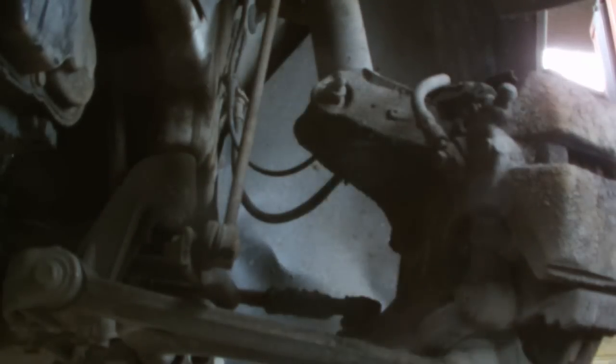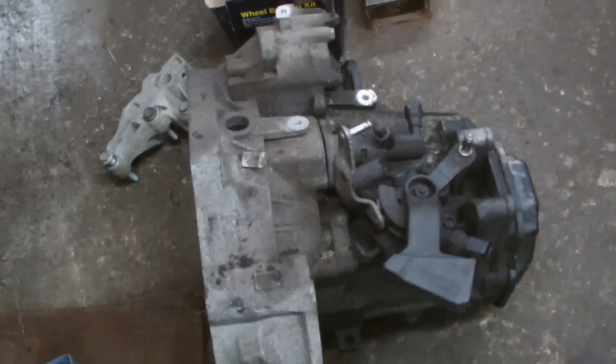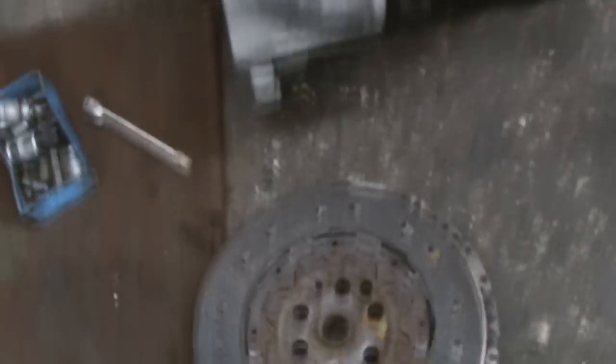Out comes the drive. We've got our gearbox out there, rear mounting. And we'll take the clutch as well.